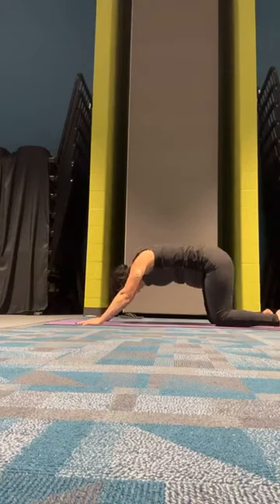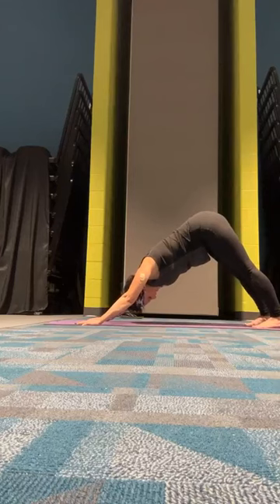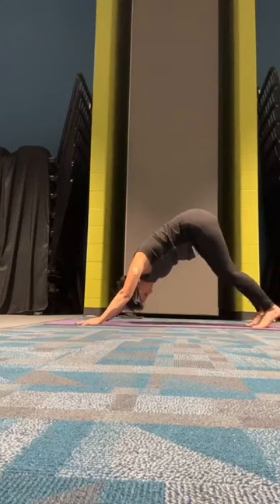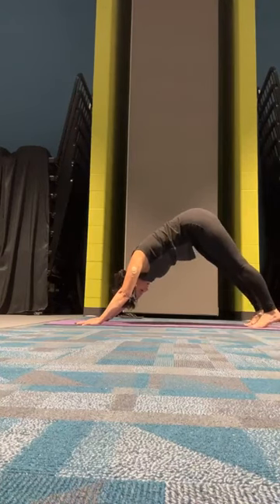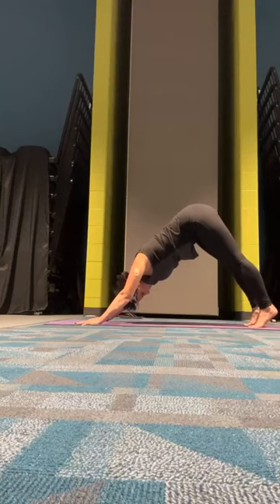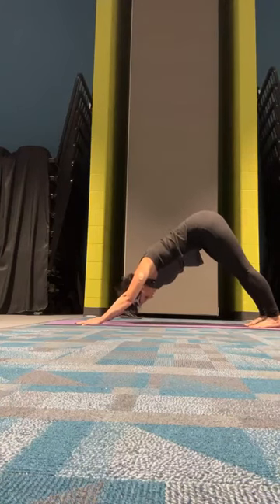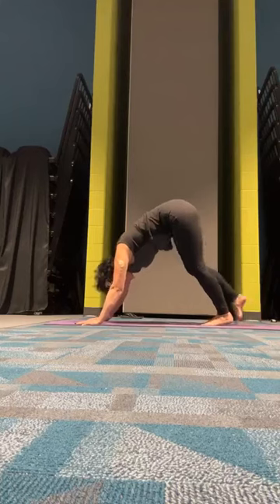Pressing up through tabletop, we'll tuck our toes and lift our hips, coming into our first downward facing dog. You can press one heel in at a time if you want to stretch out here. Getting our proper alignment — looking in between our feet so that our ears are in between our arms. Give that pelvis a little tilt forward, and then start pressing those heels to the mat, which will straighten your legs out naturally.